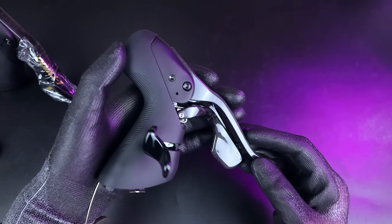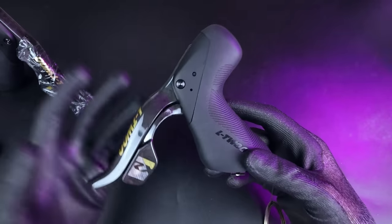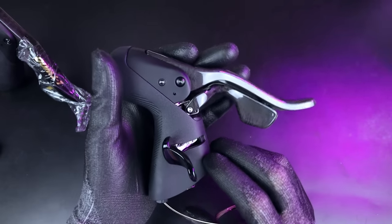It's just a nice little high-quality addition, and that's kind of a theme for these shifters in general. They just feel really high quality in hand, easily on par with anything from the likes of Shimano or SRAM, in my opinion.